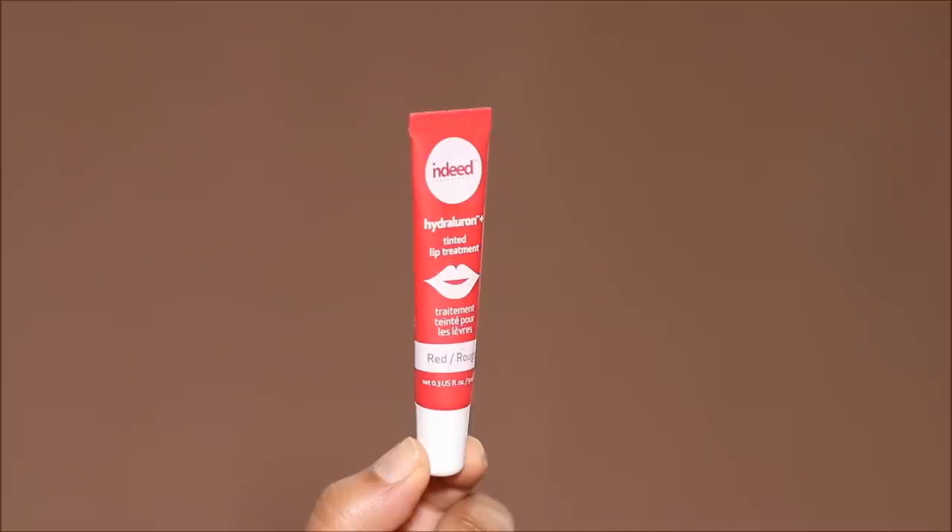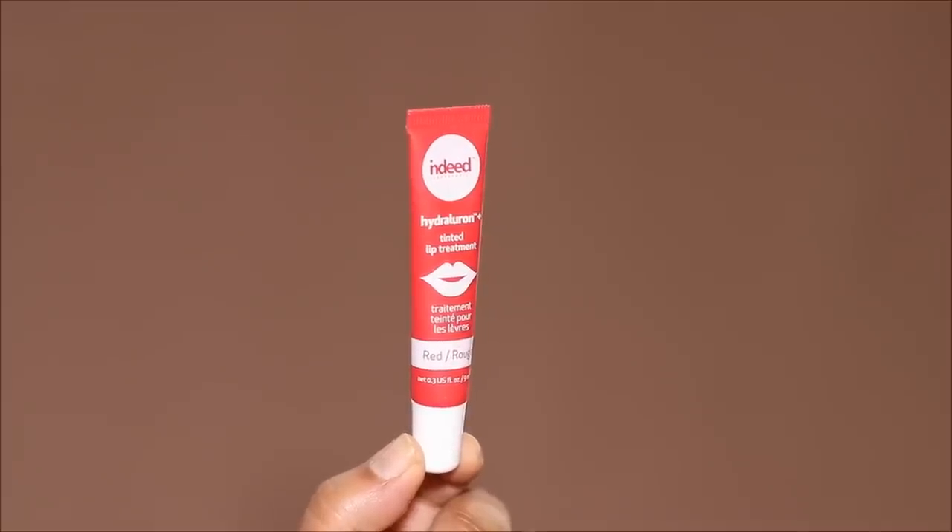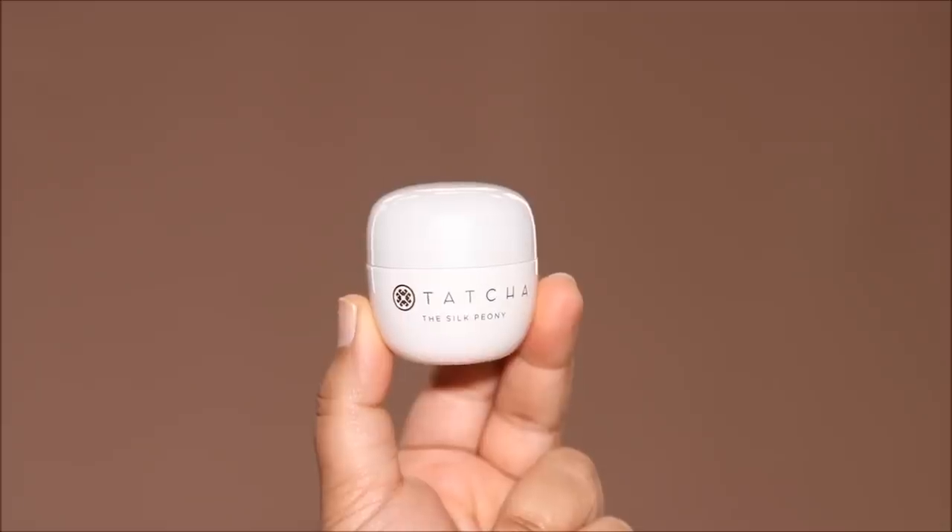And to keep my lips hydrated, I'm going to be using the Indeed Hydroluron Tinted Lip Treatment. And for under my eyes, I'm going to be using the Silk Peony by Tatcha. This is one of the mildest eye creams that I've used. While it deeply moisturizes, it's going to prevent the concealers that you apply under your eyes from settling in any dry areas or patches and caking up.